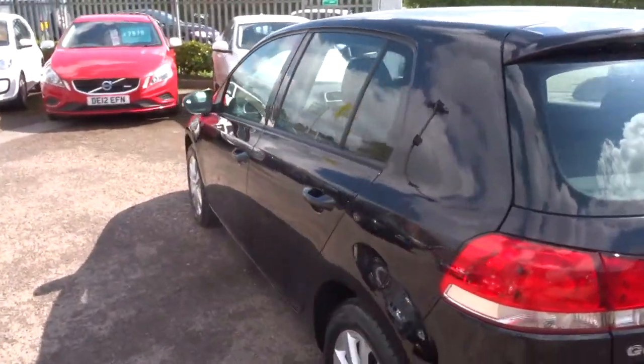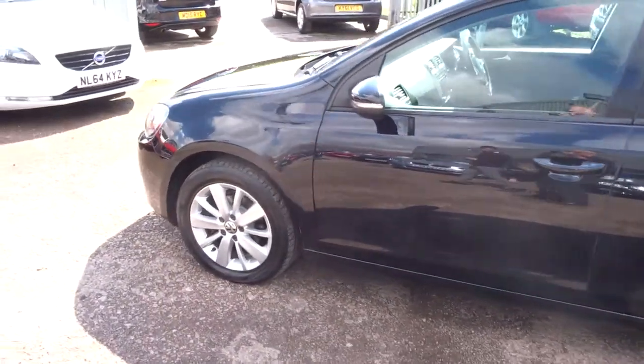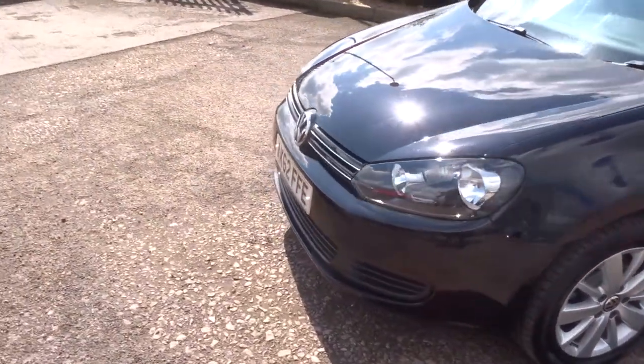It has front and rear parking sensors. There is plenty of spec on this car — it's got Bluetooth phone connectivity. There is a full readout of the spec underneath this video and all the photos, and I'd recommend having a look at that.